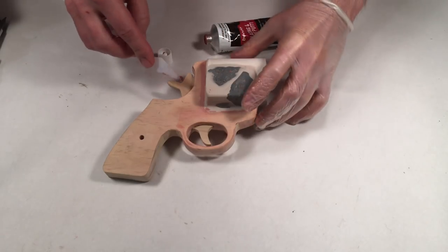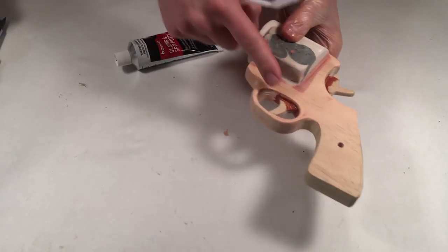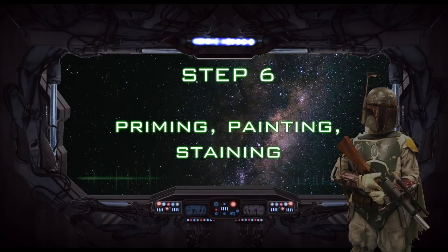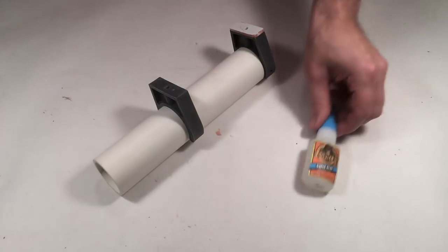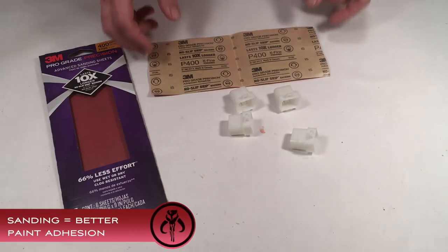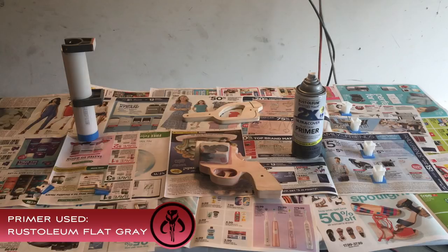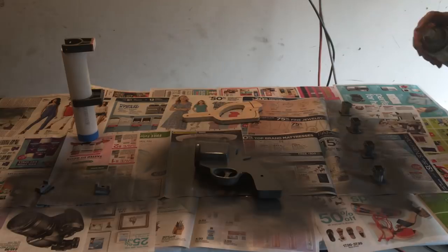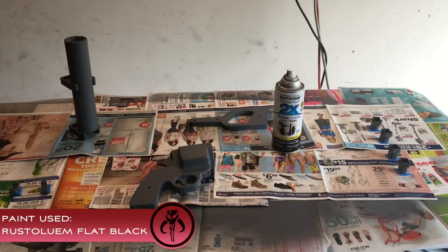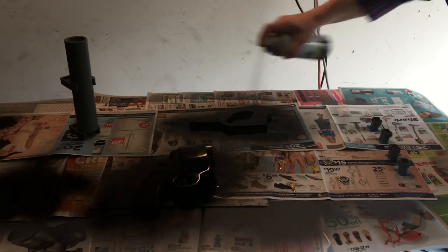If you have any gaps along the trigger and hammer, fill them in with wood filler or spot putty and then sand it down. Prior to painting, secure the rear Meiklau clip with a little bit of superglue. Sand all of the Molex connectors with 400 grit sandpaper. In a well ventilated area, apply primer to all of the components that will receive a color topcoat. Allow the primer to dry for 24 hours. On the next day, apply a coat of flat black spray paint. Try to spray in a back and forth motion applying light mist coats. Keep the can moving to avoid puddles, runs and drips.